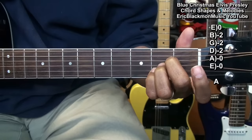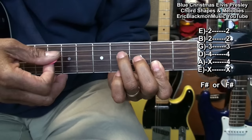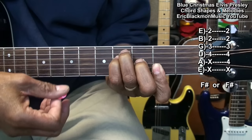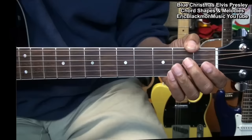We'll need an A chord formed this way, and F sharp formed this way. With the F sharp, we're going to strum from the D string down. Or you can put a finger here so you can catch that A string at the fourth fret and play it that way — strumming from the A string, or strumming from the D string. That's an F sharp chord.